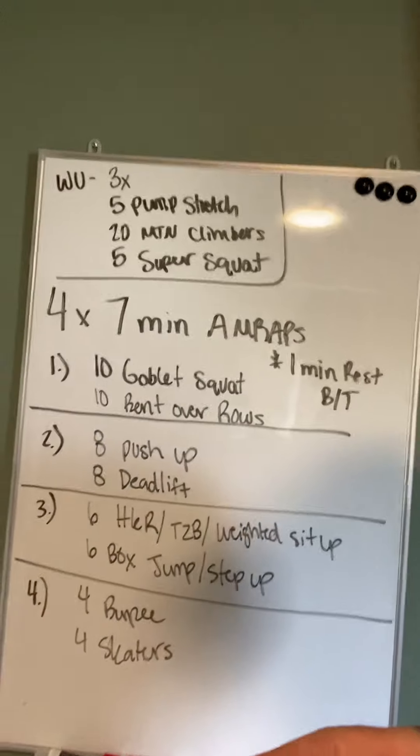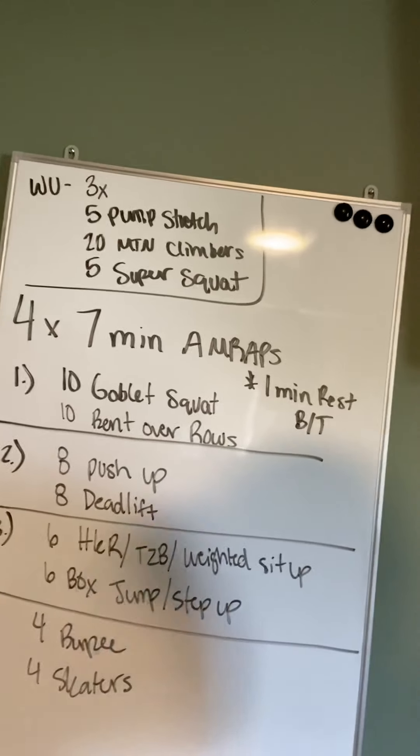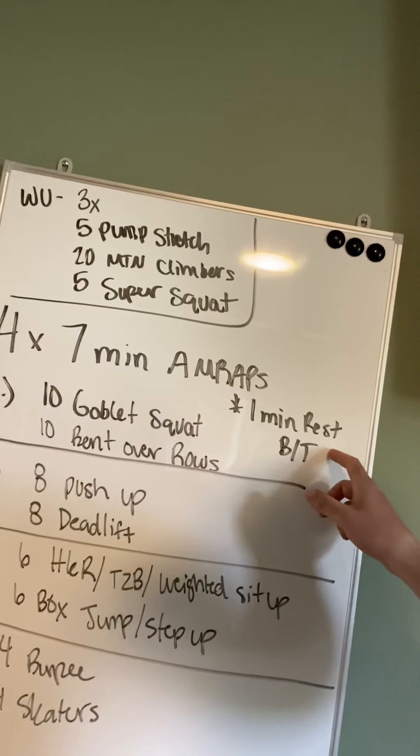The workout is four seven-minute workouts, and there's a one-minute rest in between.